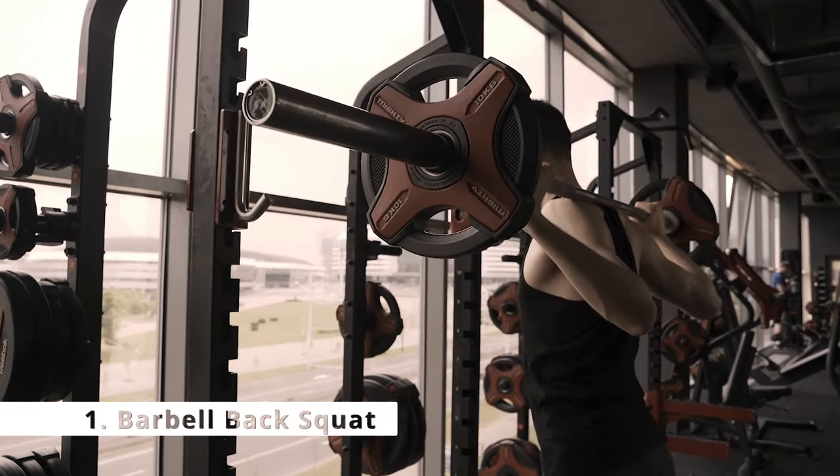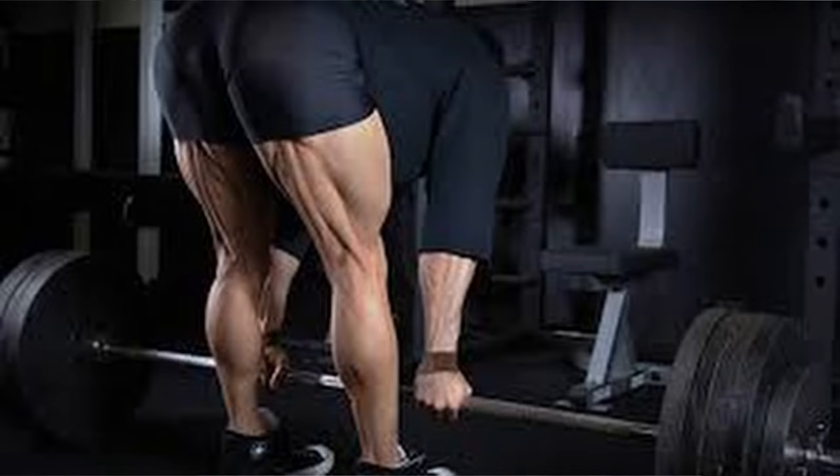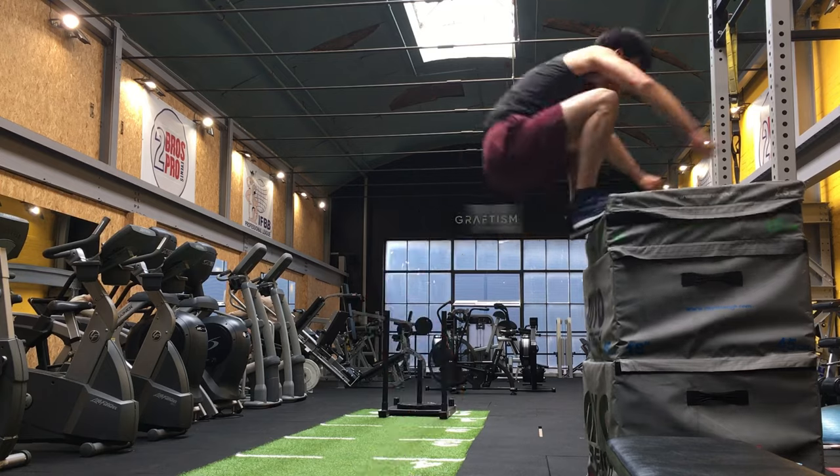The first exercise is the barbell back squat. This is a staple — the bread and butter of any lower body program. It's a great compound exercise to target the glutes, the quads, the hamstrings and the core. It will help build a strong, powerful lower body to support your upper body.